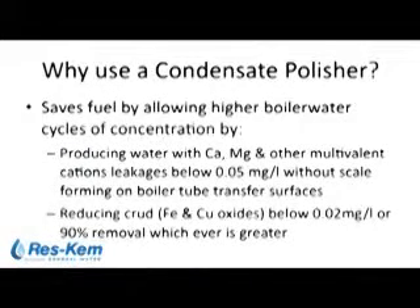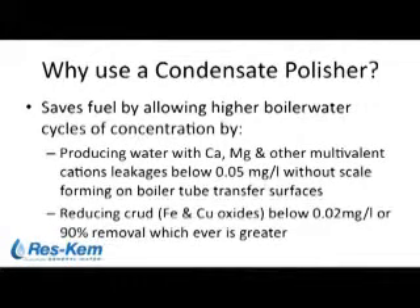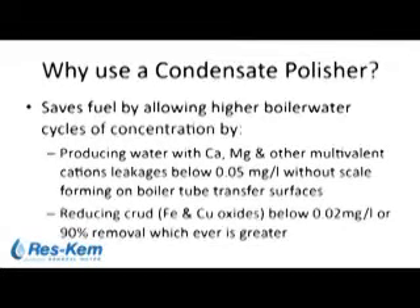Why use a condensate polisher? A condensate polisher will save fuel in a boiler steam plant. A typical mode of failure is an annual boiler opening where you have severe deposits of iron and copper on your boiler tubes. That leads people to ask questions of a water treatment vendor: what can we do to eliminate the scale and iron on the boiler tubes? Some of that can be addressed chemically, some cannot. The physical solution is a condensate polisher.